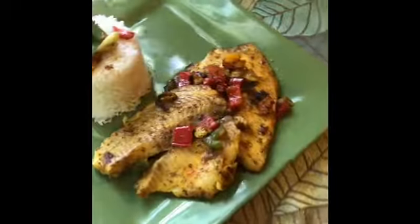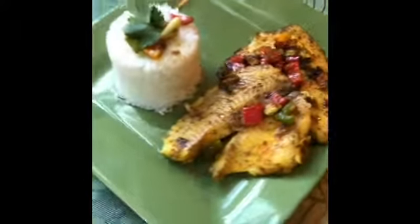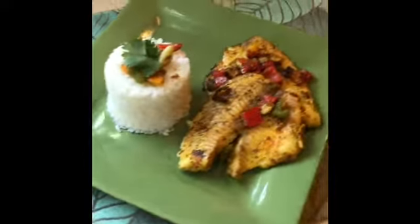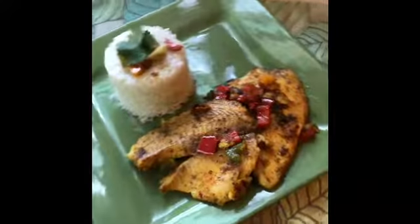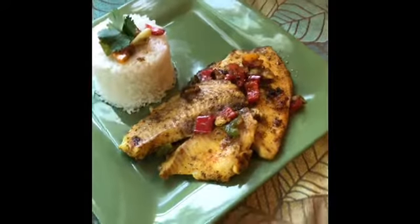This is my tilapia with peppers and garlic and my sofrito with some white rice, nicely plated. Try this recipe at home — it's very easy and very simple.